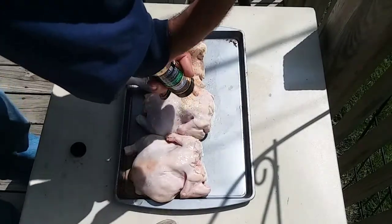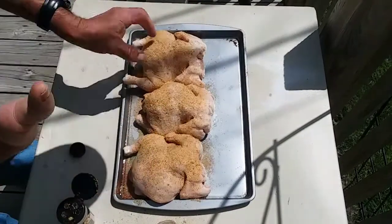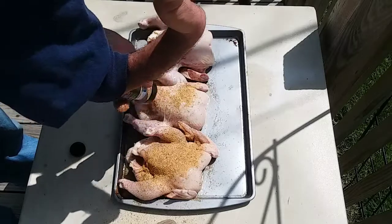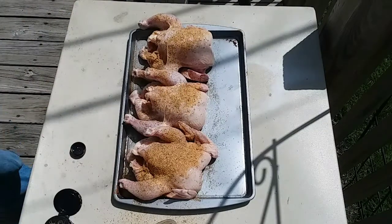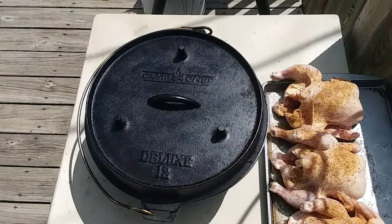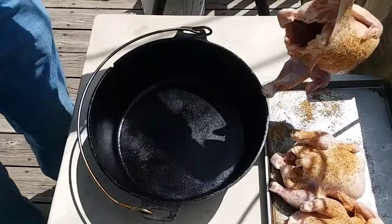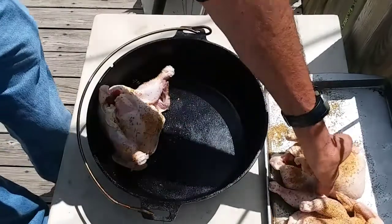I'm going to spread a real good amount on both sides. Let me get some stuff moved around, I'll be right back and we'll get these in the Dutch oven. I've got my Camp Chef 12-inch deep, it's the Deluxe, and I already got it oiled down inside. I'm going to sit these in here, set them on their head and try to get them to stand up as good as I can.